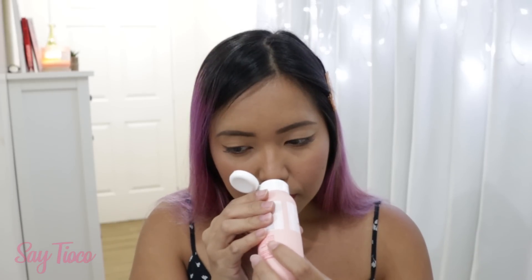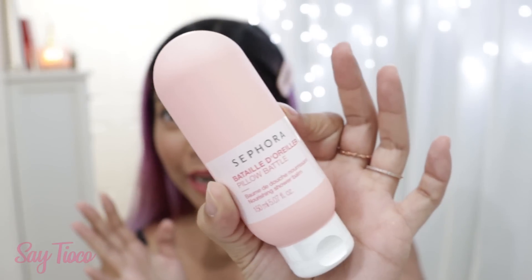It's sealed but I want to smell it. Let's smell it. What's the smell? Oh my gosh, it's so beautiful! And it's super cute — look at that, it's so cute!